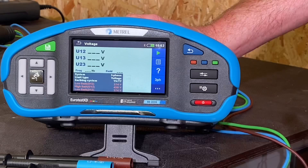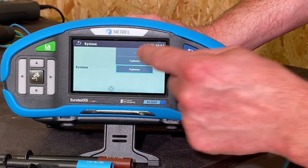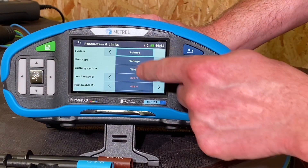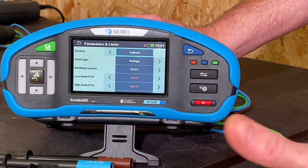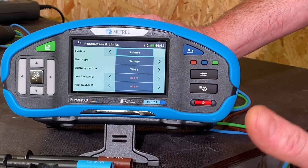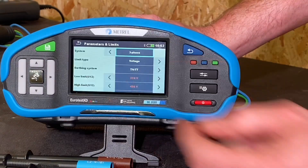If we were doing a single phase voltage test, you just go into that screen and change the parameters back to single phase. Of course we're doing a three phase test so we stay there. We've also got the earthing arrangement and the parameters of the voltage — we expect a nominal value of 230 volts single phase and 400 volts three phase, but we know those parameters can change by that percentage that's been discussed previously. So let's go in and do the test.